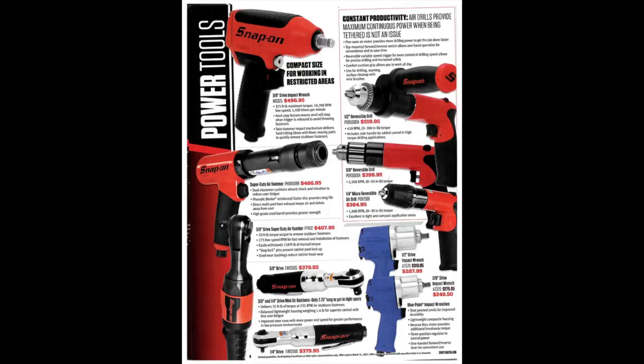We've got a 3/8-drive impact wrench. I actually have this impact in a half-inch drive — it's probably a little underpowered for half-inch, but for 3/8 it's probably a good one. They're small and tight, so they're good for getting into restricted areas. I also have that half-inch drill and I really like it — it's quieter than a normal air drill and the reversibility is nice. The 3/8 and quarter-inch versions are probably nice too if you need something a little smaller.